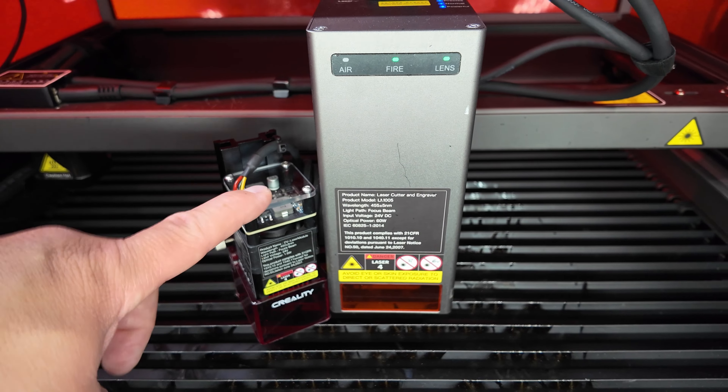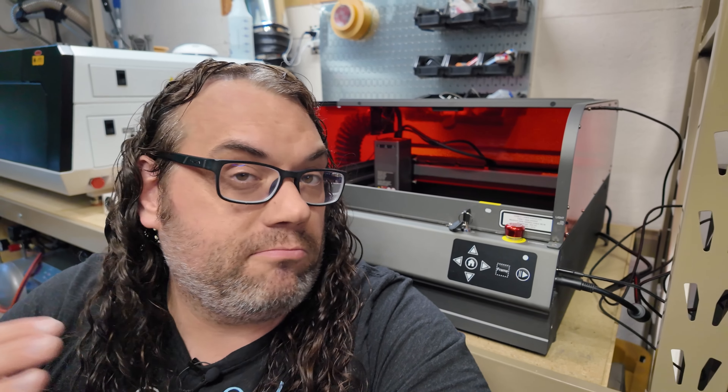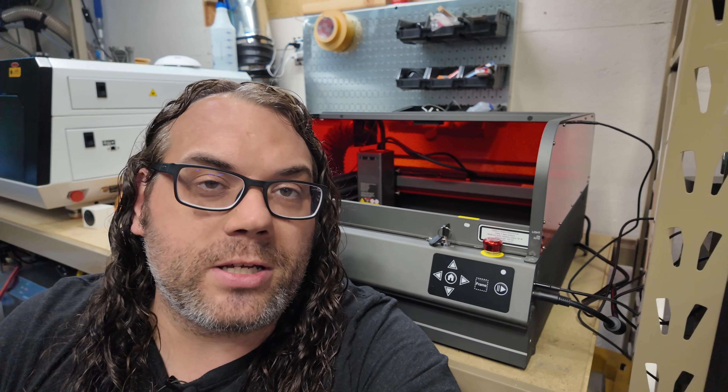Let me know in the comments below what you would do if you had this laser. Would it be engraving, big cutting, maybe some acrylic? I'm curious what your projects would be. So far I'm pretty impressed with it and it has a permanent place in my shop now — that tells you how impressed I am with the Creality Falcon 2 Pro 60 watt. This has been my first look, and if you're in the market for a laser it's something you definitely want to check out.